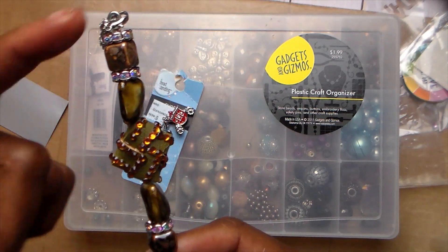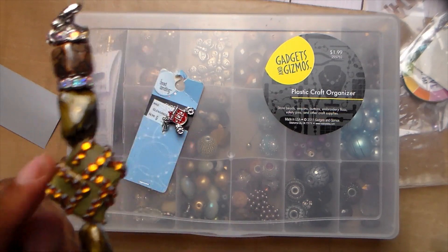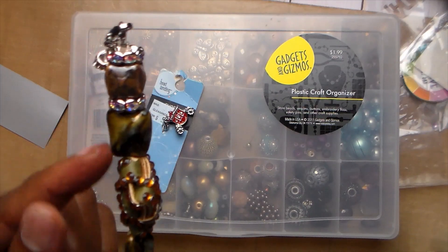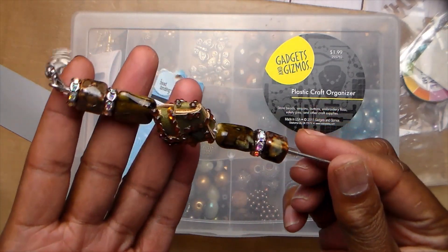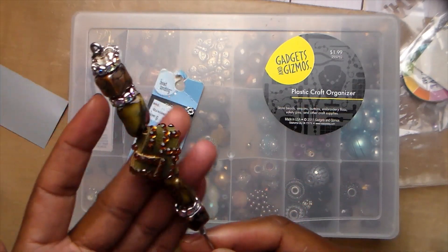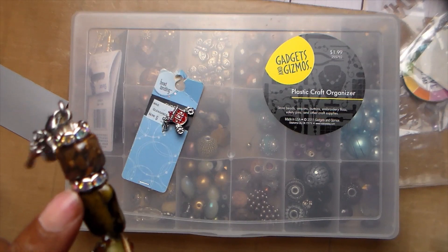I haven't glued it together because I may change the way they are on there, so I just wanted to see how I liked it. But this is one of those beads that I have just loved, and it was only one of its kind that came with the set. So that is my one pokey tool.